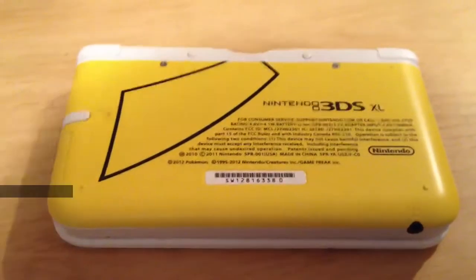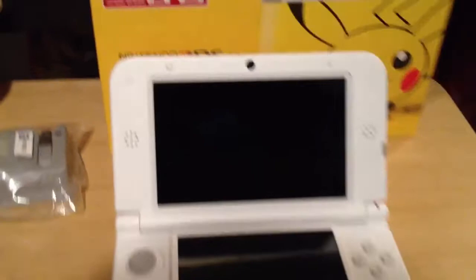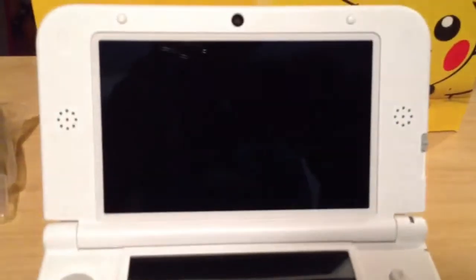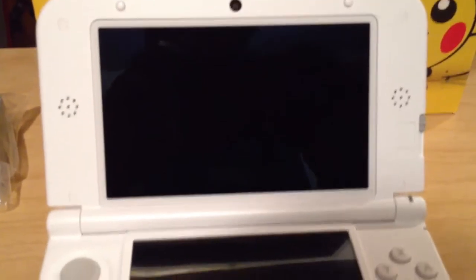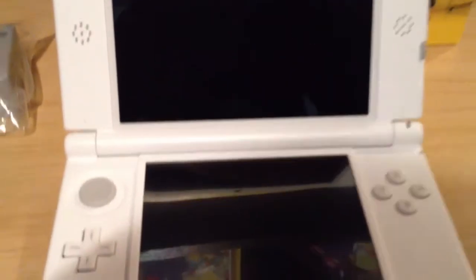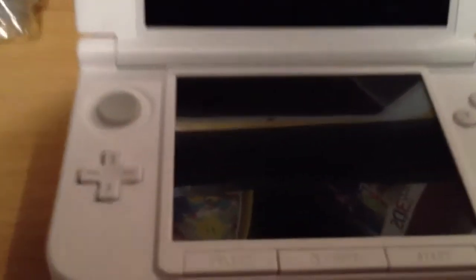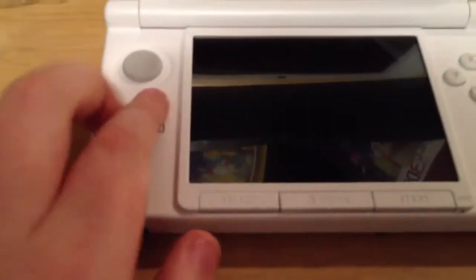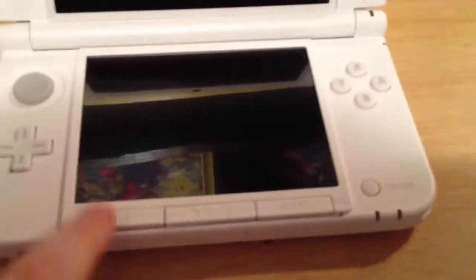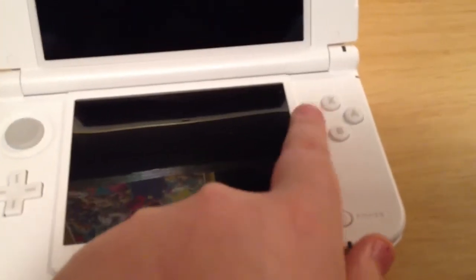Now let's go ahead and open it. Wow, this is so beautiful. Right here we have the inner camera. We have both speakers on the left and the right side — they're actually circular versus the square type that the normal 3DS has, which is very cool. Here's the giant, massive touchscreen, hence the word XL. And right here we have the circle pad, the arrow pad, the D-pad. We have the select, home, and start buttons. We have the power button, and B, Y, X, and A.